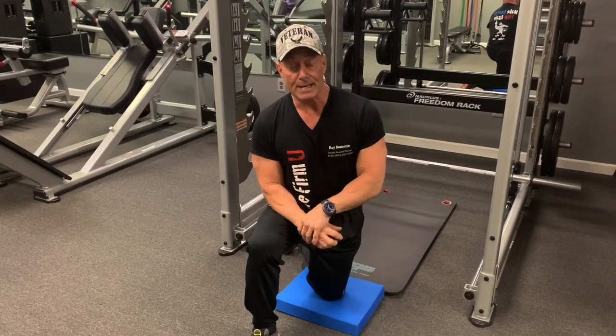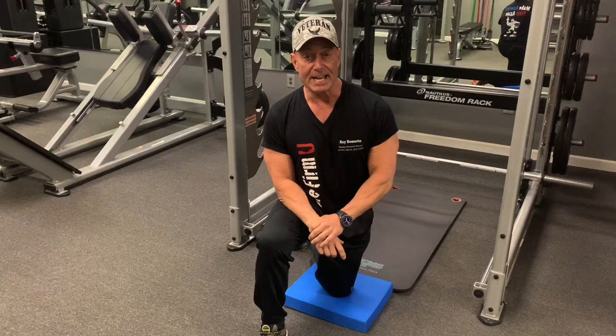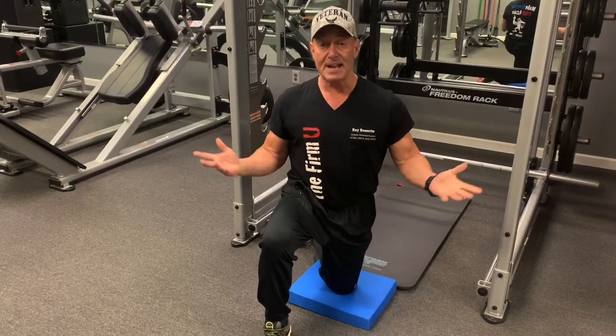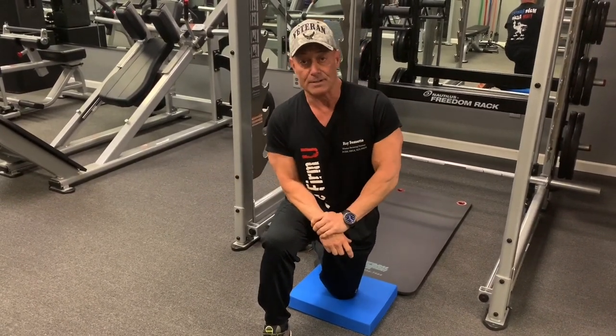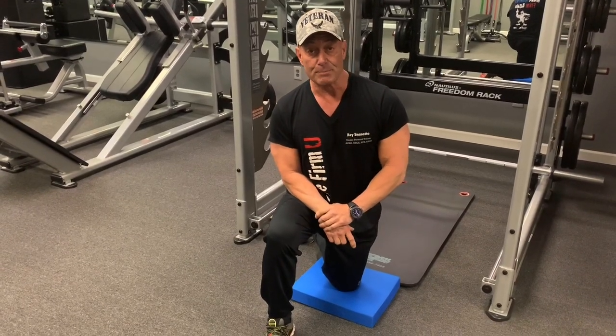Anyway, I'm ACSM, NASM, ACE, and NSCA certified. I'm also a national physique competitor. As a matter of fact, I took third last year in the 59-plus category.